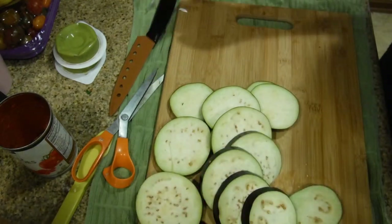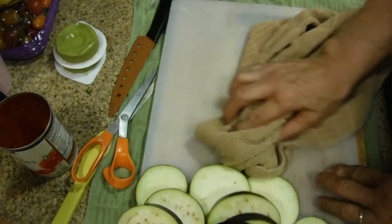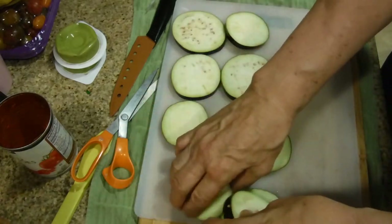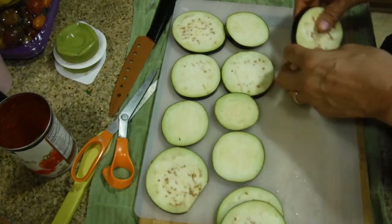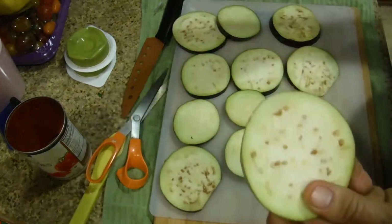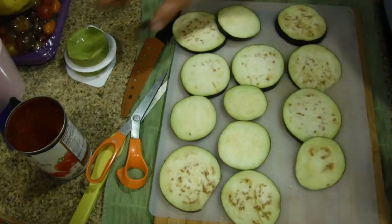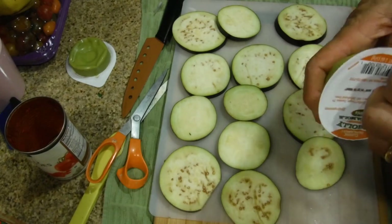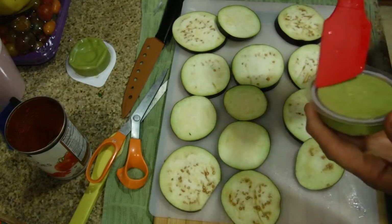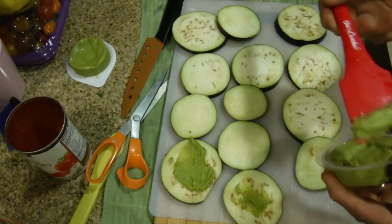Put the plastic piece back on your board to keep it clean, since this will get messy. Place each eggplant slice out and apply the guacamole. I'm not putting salt on the eggplant — a lot of people do that to draw out moisture, but since we're adding moisture with the guacamole, it doesn't make sense here. Open your container, get your spatula, and lay a little guacamole on each slice first.